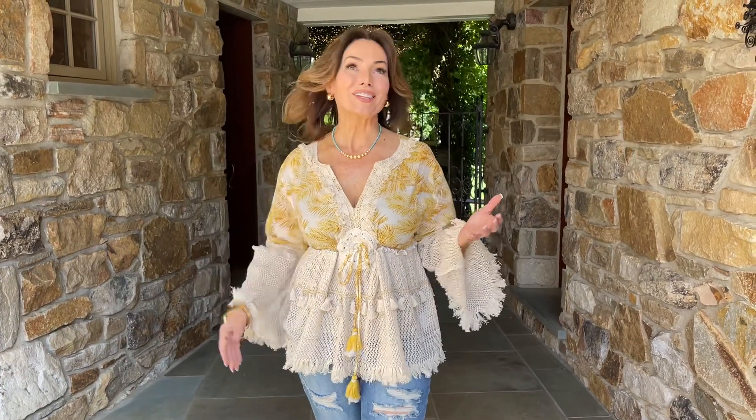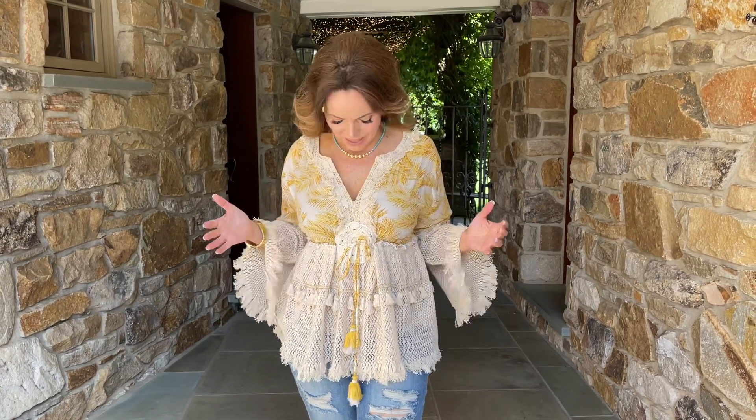This blouse is one of those tops that I absolutely love for summertime. I live where there's a change of seasons, and I love the change of seasons. I love fall, because then you can wear so many great clothes — really great fashion in fall. But when you have the right fashion, summer is just as good for great-looking styles. And this top is a beautiful example.